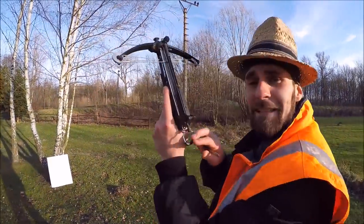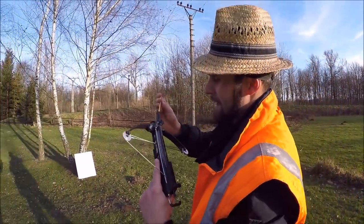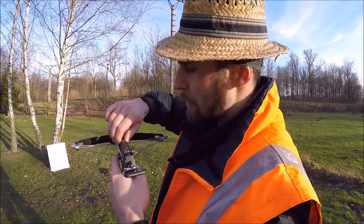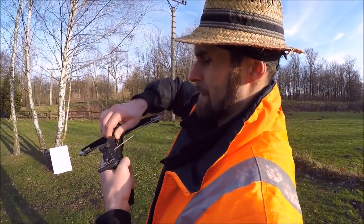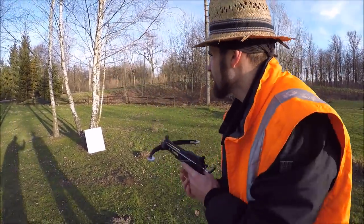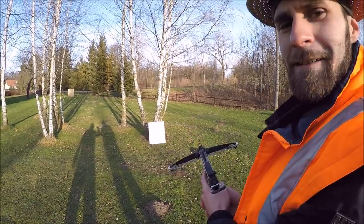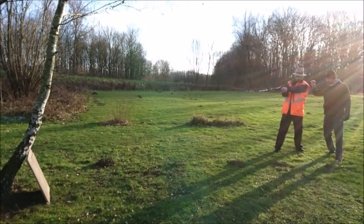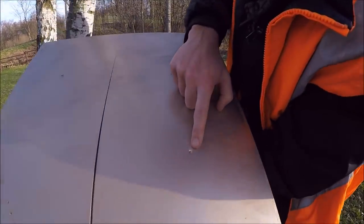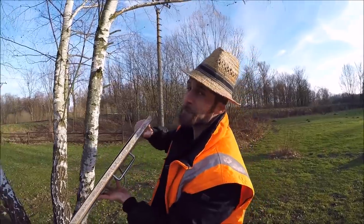And now let's test this mini cobra. It's not that powerful but we want to find out what damage it can make on the shield. We are ready to fire! As you can see, it punched a little hole into our steel plate, but we survived!